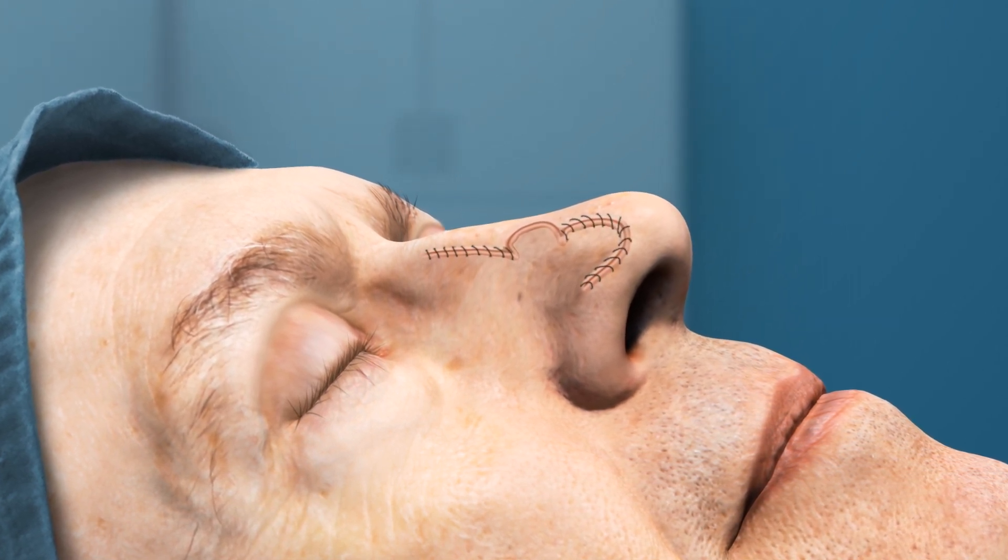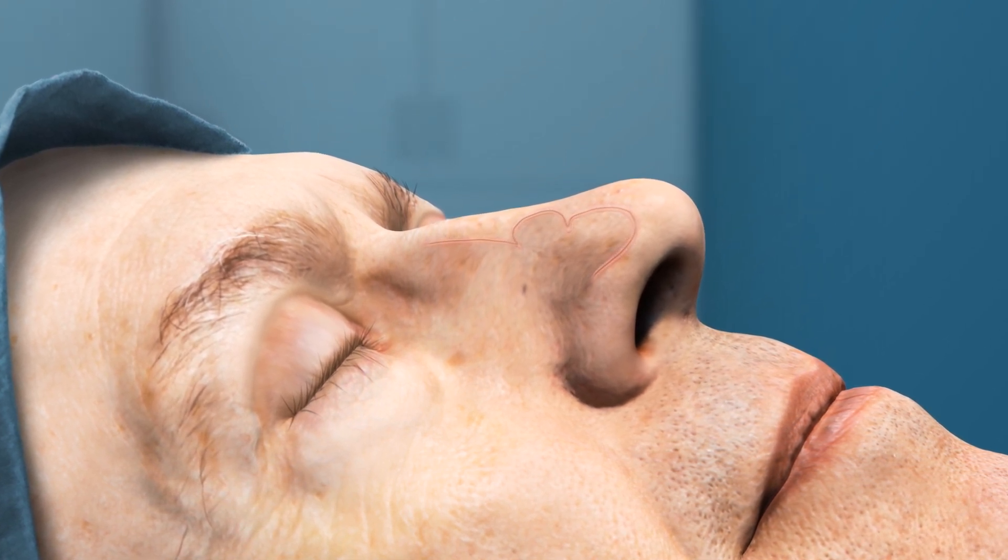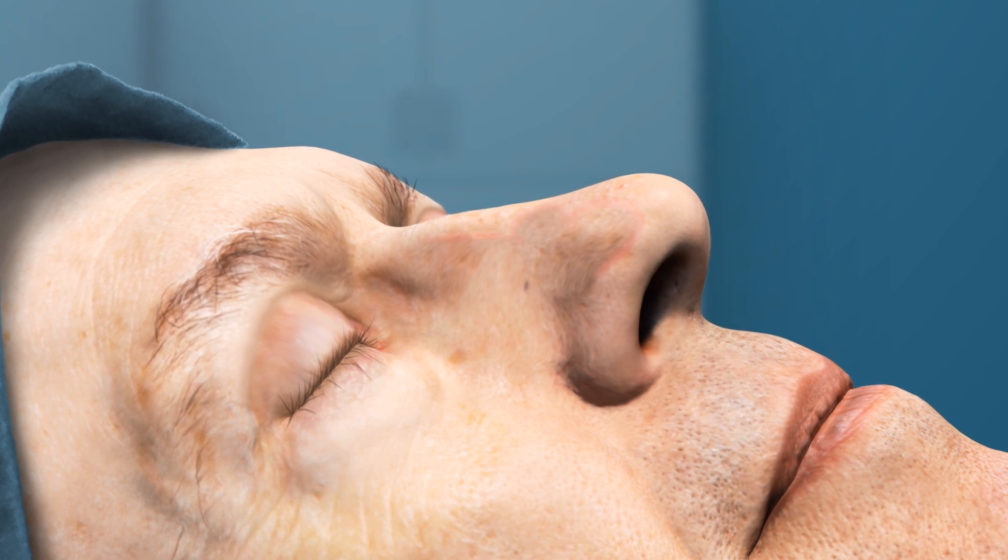There will be some scarring once the area is healed, although scars from Mohs surgery are often smaller and less visible than those from other excision procedures.